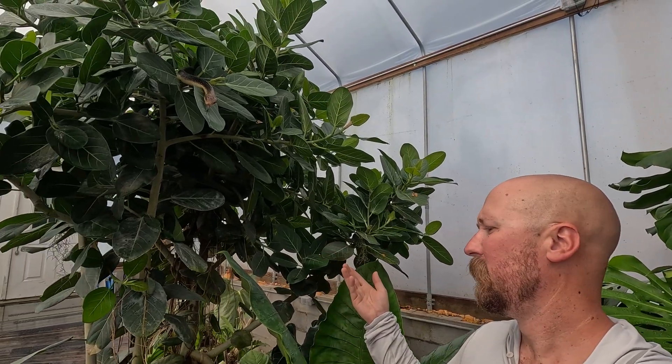Cosmo is following me to this side of the tree now, but we're gonna jump into today's video. Today's video is about UV in the greenhouse — UVB specifically for the reptiles.